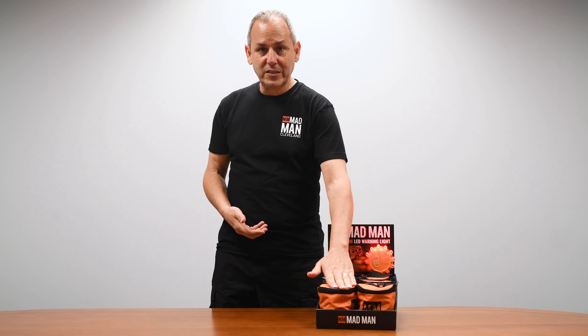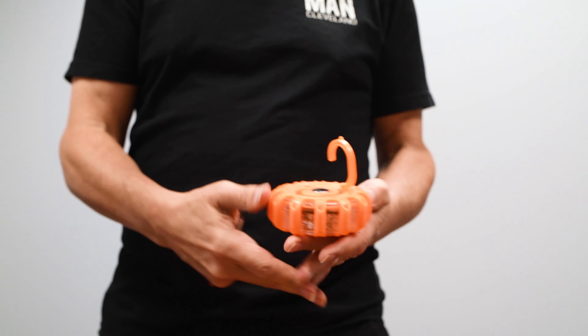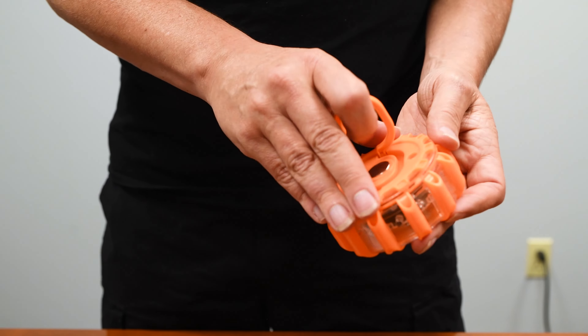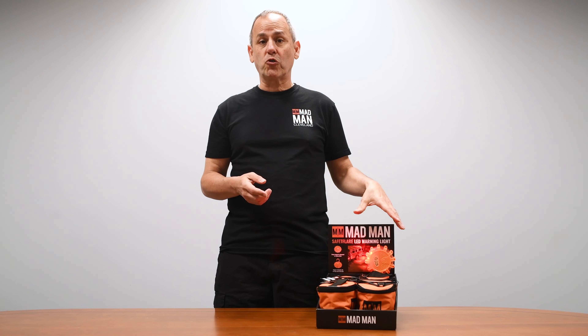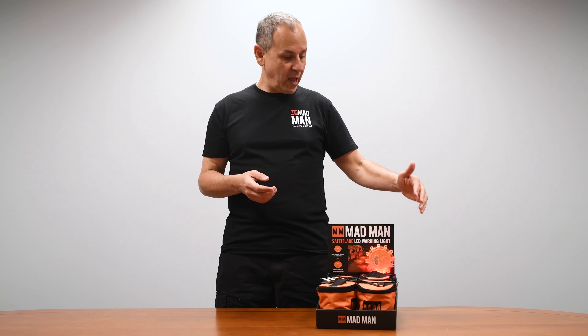One of the cool things about this is you want to make sure you open up one of them, put batteries in it, and put it on the display. This is a really cool way to show your consumers who are shopping in the store how this works and why they want it.